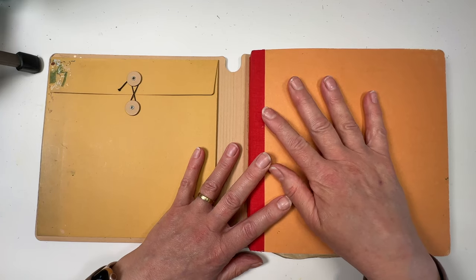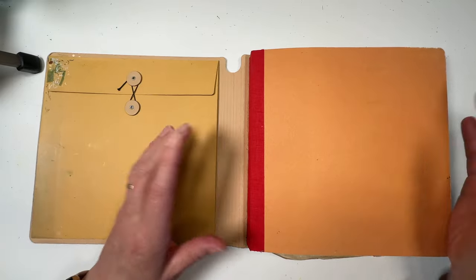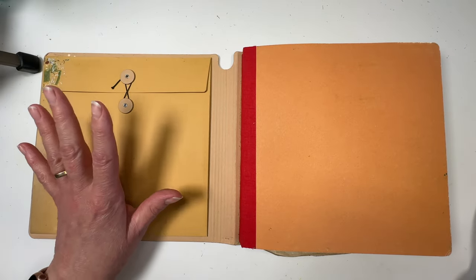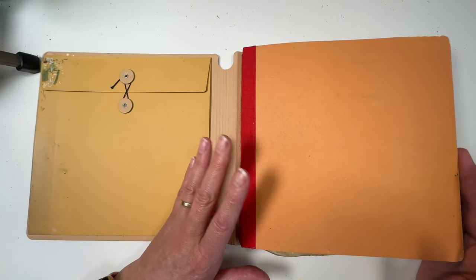I love this little envelope in the front where I can pop things if I'm working on them. I tend to work from photos more than anything else in my studio, so having the photo there with me - if I go to my art group I can pop the photo in. It's brilliant.